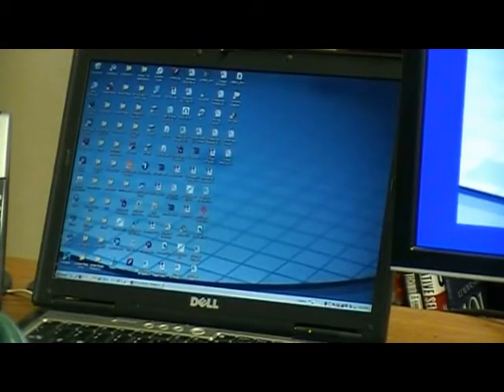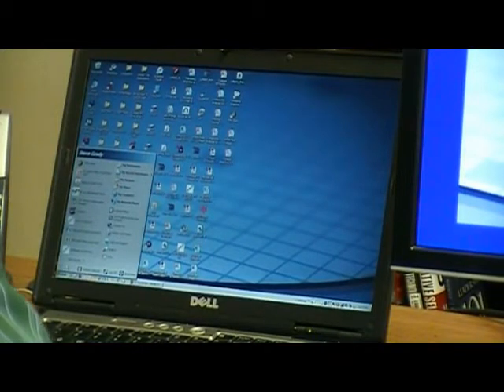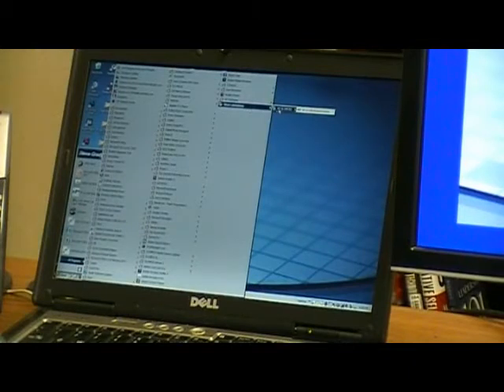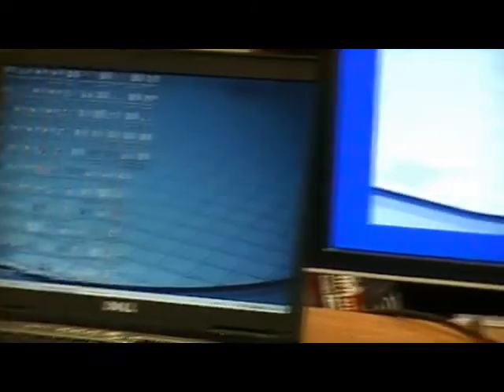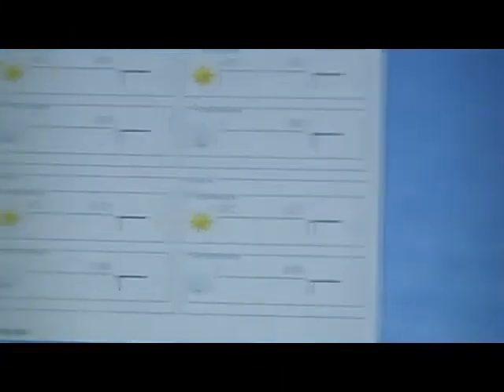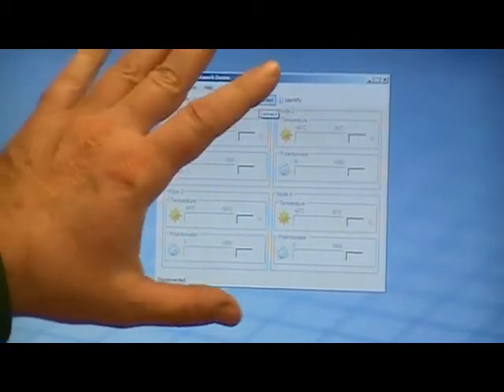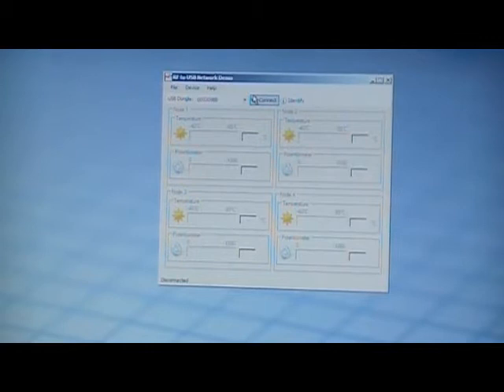Now I'm going to go to the Start menu, bring up All Programs, and look for Silicon Laboratories RF to USB RD, and start up the RF to USB network demo. I'll bring it over to the other screen so we can see it better. This is the GUI that goes with this demonstration. Now what we need to do is push Connect, which connects the GUI to the RF receiver dongle on USB.